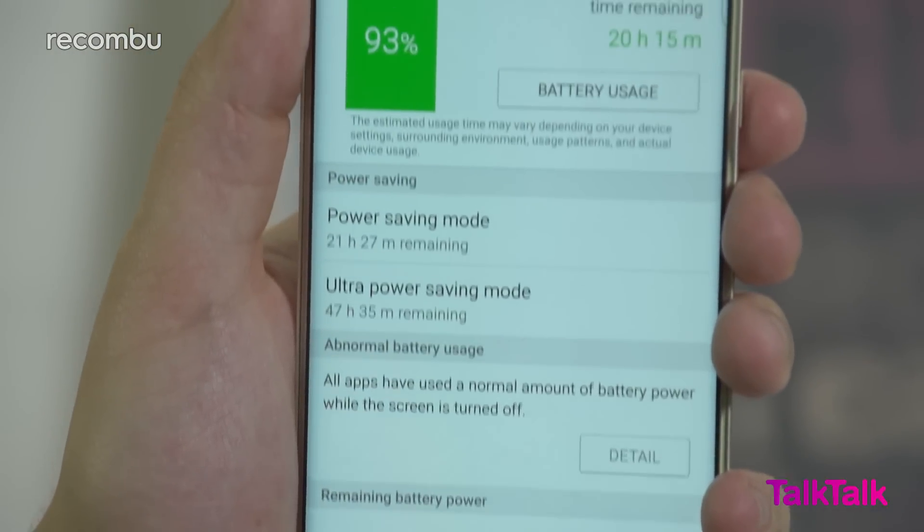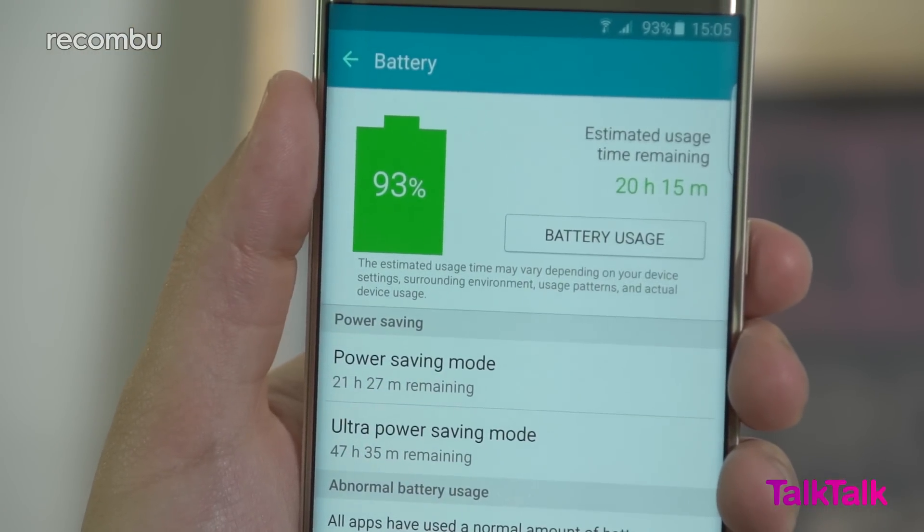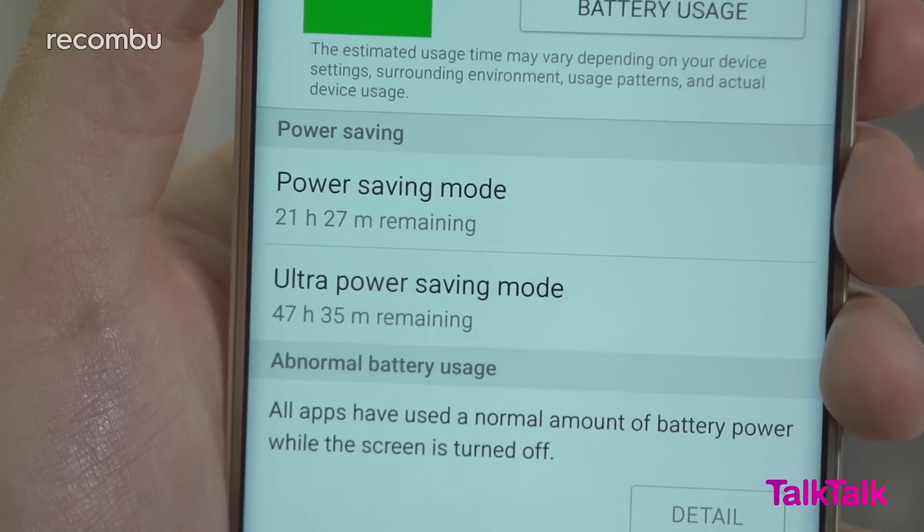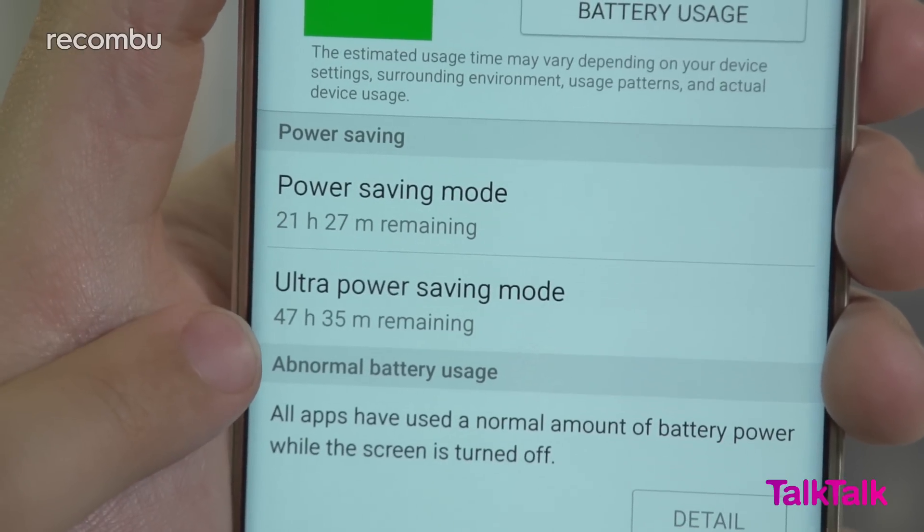The most noticeable crack in the S6 Edge Plus's armour is its 3000mAh battery. We were expecting around two days of use per charge, but thanks to the phone's standout display we were only managing around 3.5 hours of screen-on time, or about a day of general usage. Two days might be possible with the use of the phone's battery-extending functionality, but that will definitely require more delicate handling.